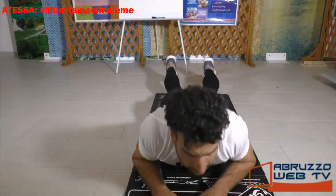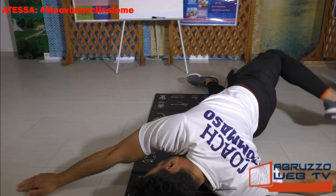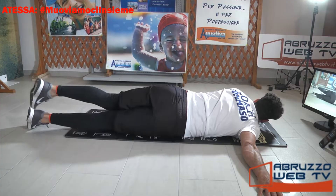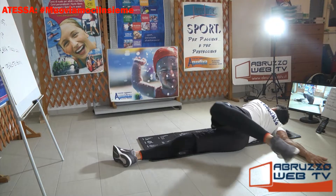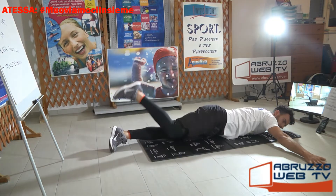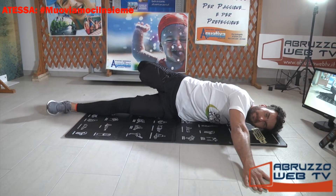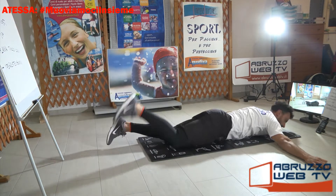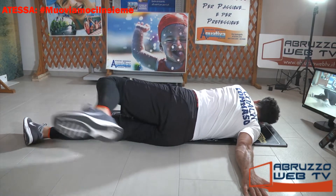Puoi appoggiare, apri le braccia. Solleva la gamba destra, va incontro alla mano sinistra. Cambio. Se sentite dei piccoli rumori alla colonna, tranquilli, sono delle micro-calcificazioni. Ancora, l'ultimo a destra, e l'ultimo a sinistra.